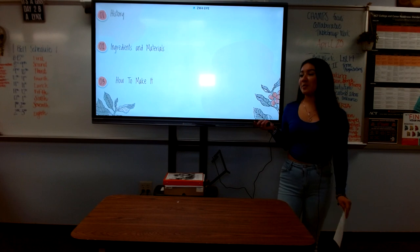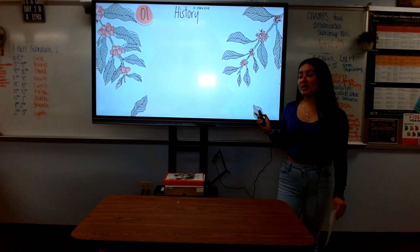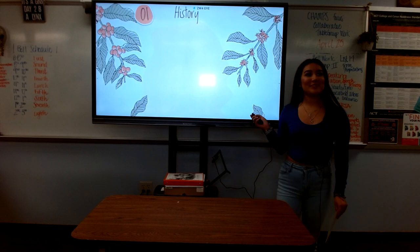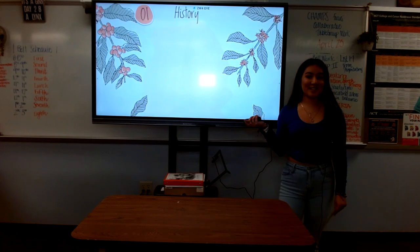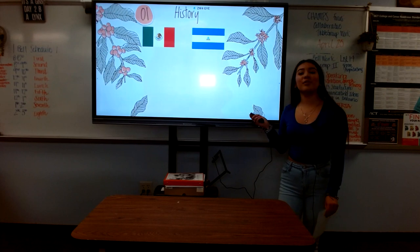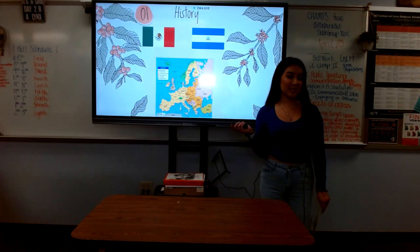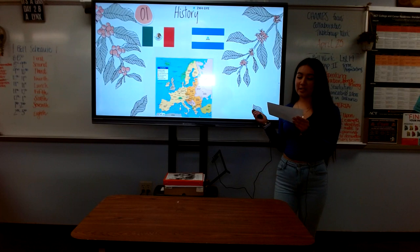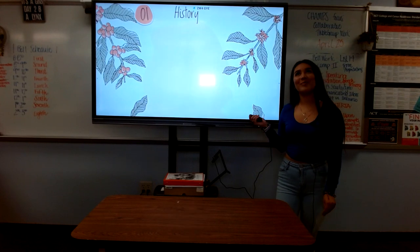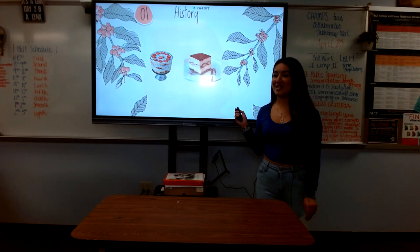First, we will be talking about the delicious history behind the Tres Leches Cake. According to Kiwi Lime, Tres Leches Cake's origin is still unknown since a lot of countries claim that it's theirs, especially Mexico and Nicaragua. Europe also claims that they have desserts similar to the Tres Leches Cake. In the 19th century there was a recipe for custard bread soaked in wine, as well as the English trifle and the Italian tiramisu.